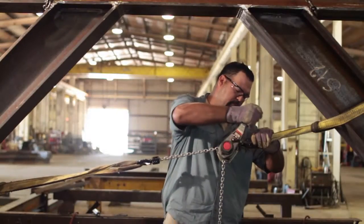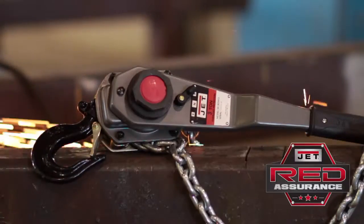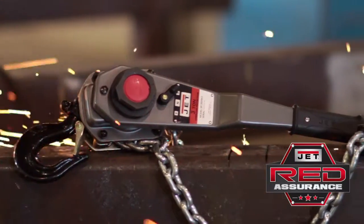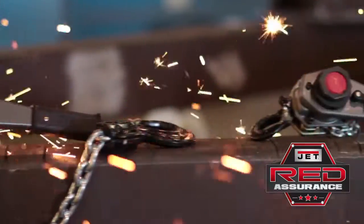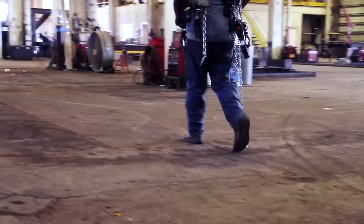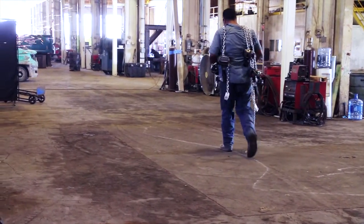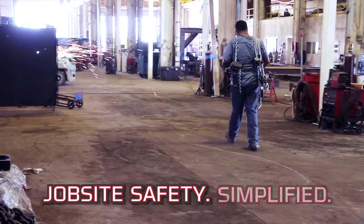The JLH complies with ANSI, ASME, and HST standards. Like all JET products, these hoists are backed by JET Red Assurance, with industry-leading warranties and service centers across the country. Choose equipment that maximizes your uptime and where safety comes standard. JET — jobsite safety simplified.